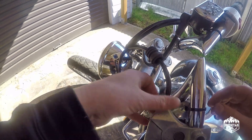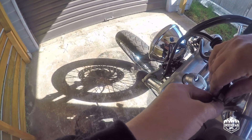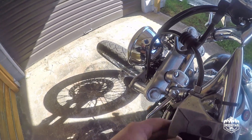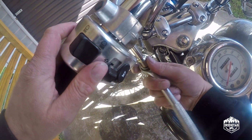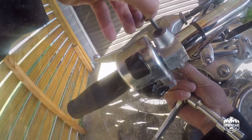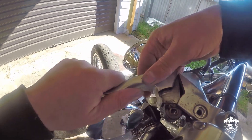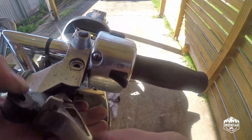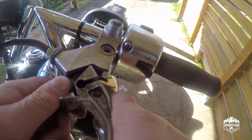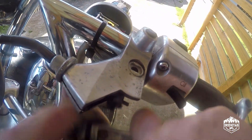Just loosen the clutch using the handlebar adjuster as much as we can — that'll give us a little bit of slack. It's a 10mm socket, just up in under here.